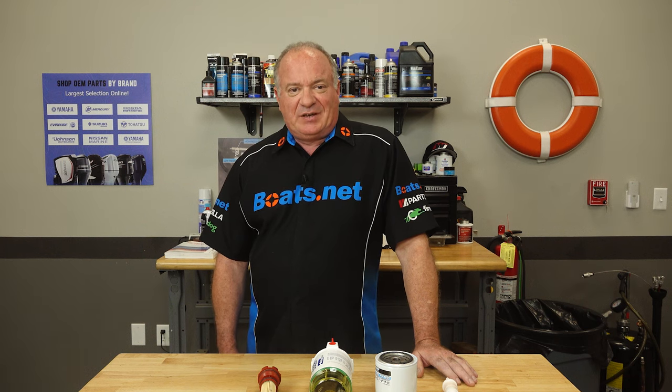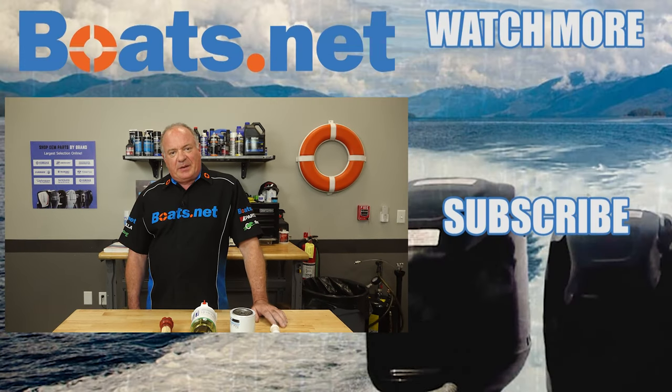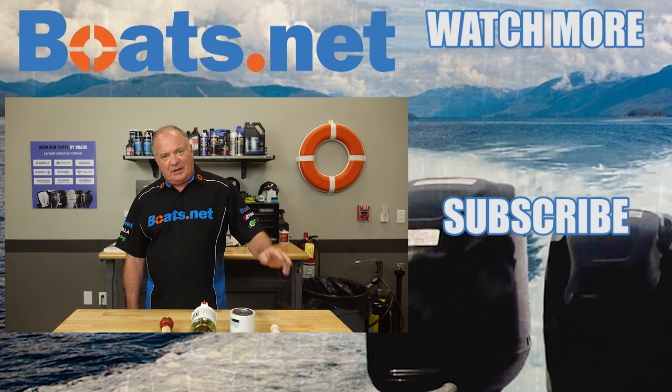If you need a fuel water separator or a fuel filter for your boat, come see us at Boats.net and we can get you taken care of. If you have any questions or comments, leave them in the section below and I'll do my best to answer them. Thank you for shopping with us at Boats.net, and we will see you in the next video. Y'all have a great day.